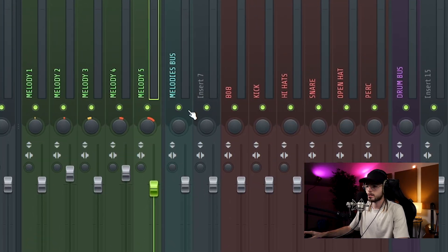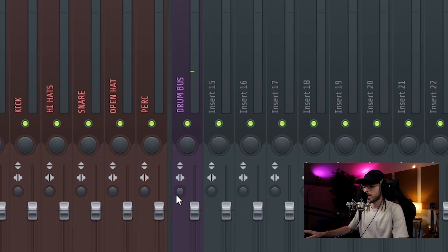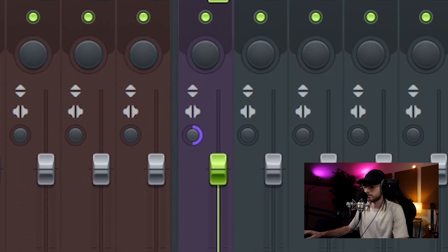Now I'm gonna do the same thing with the drums. I turn off the melody bus and focus only on the drums. The first thing with the drums is I usually put them in mono, because the drums sound in the center so I prefer to make them sound in mono. Though this is just a choice — sometimes I hear beats with the hi-hats super wide in the mix or the 808 in stereo, so they are just choices.